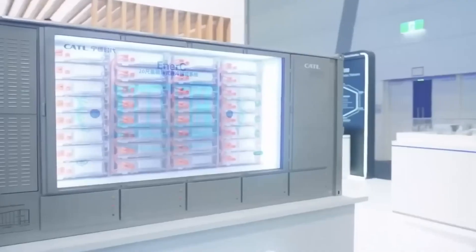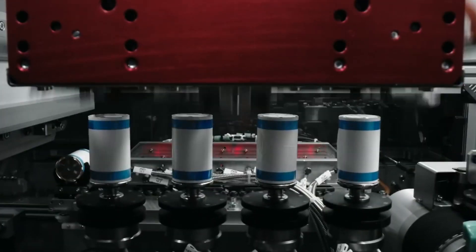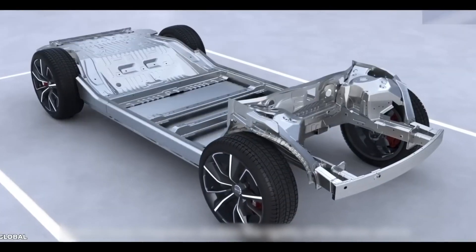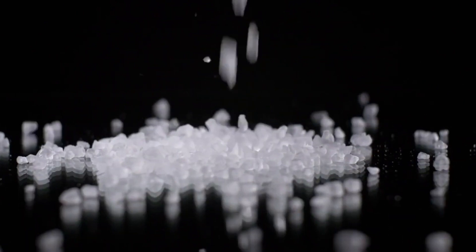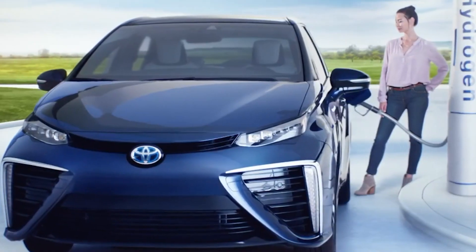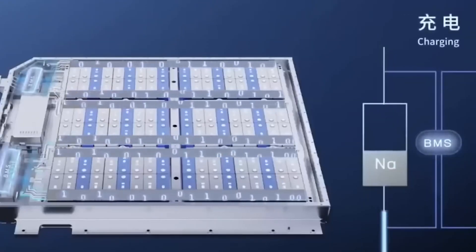Sodium batteries are just as powerful as lithium-ion batteries, with similar energy densities, meaning they can store the same amount of energy in the same amount of space. This makes them just as capable of powering electric vehicles and other high-energy devices. In fact, some studies have shown that sodium batteries can have even higher energy densities than lithium-ion batteries, because sodium has a higher atomic mass than lithium, allowing it to store more energy per unit mass.